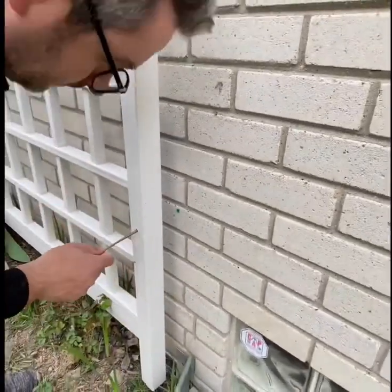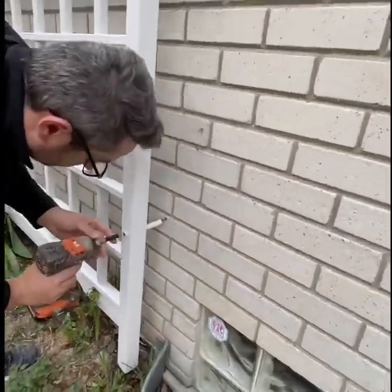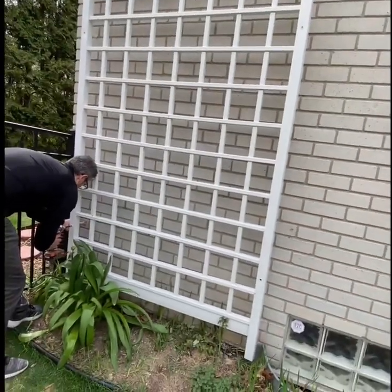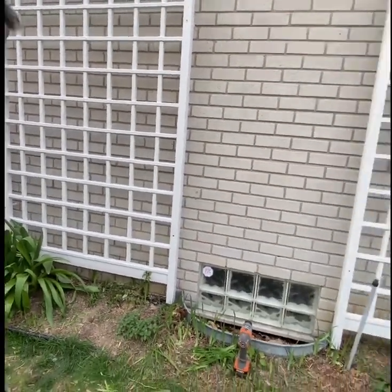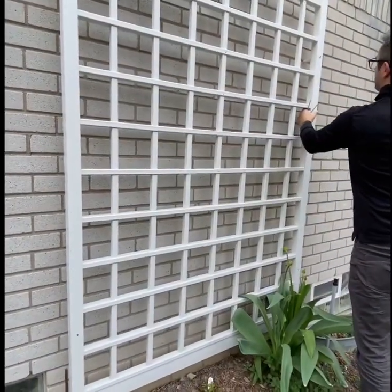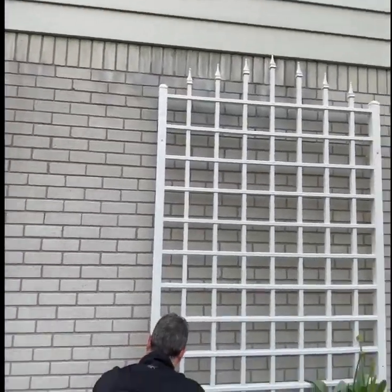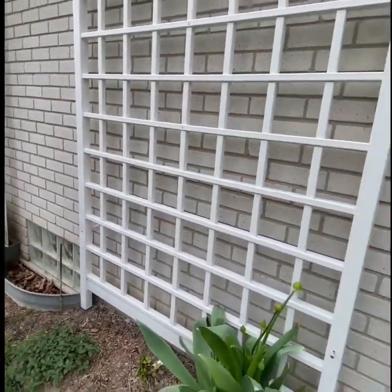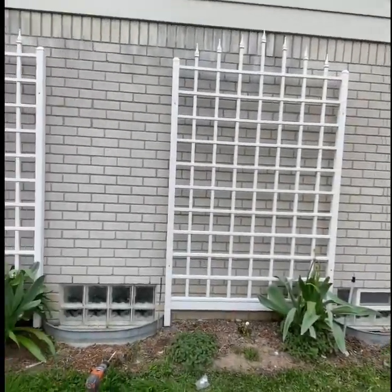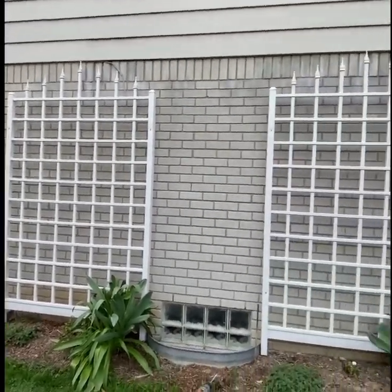I'm quite curious to see how much they'll grow this summer and fall and whether they'll push any blooms. All three of them are re-blooming roses and they were shipped bare root in the fall — they're looking quite good. Climbing roses prefer a bit of shade, so this spot should work well for them. I'm looking forward to updating you on their progress. Thank you for watching and have a blessed day.